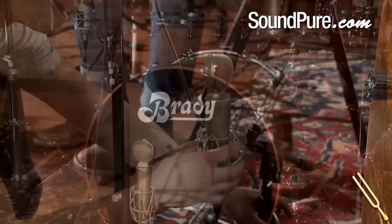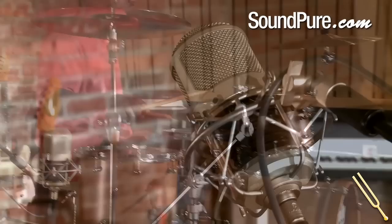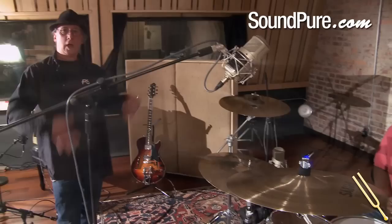The front of the kit mic is going to get literally the front of the kit — a good amount of bass drum, the underside of that tom, the snare, and some decent cymbals. And the side is going to catch the floor tom as well as the crash, the snare, and the ride too.